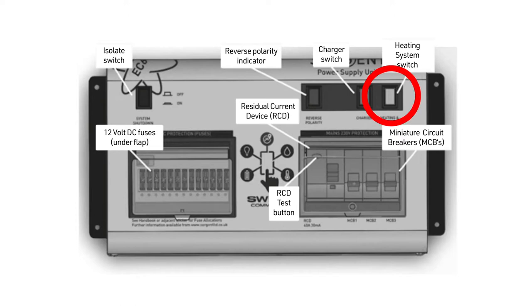The heating system switch is for switching off the mains electrical supply to the heating system. The 12 volt DC fuses relate to the circuits in the living areas like lighting and fans. The residual current device or RCD and test button, along with the miniature circuit breakers, act like a domestic consumer fuse board, protecting the system when on mains hookup.